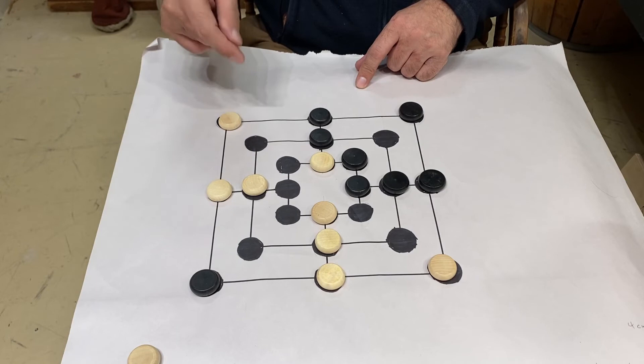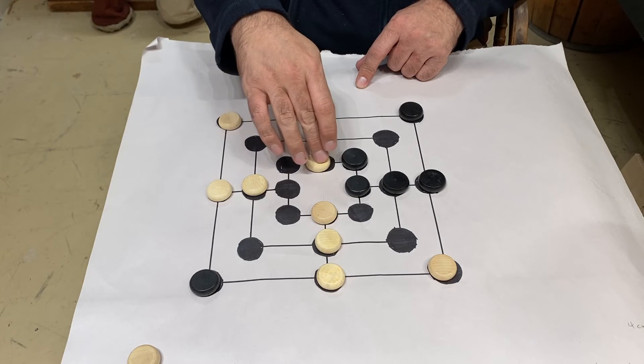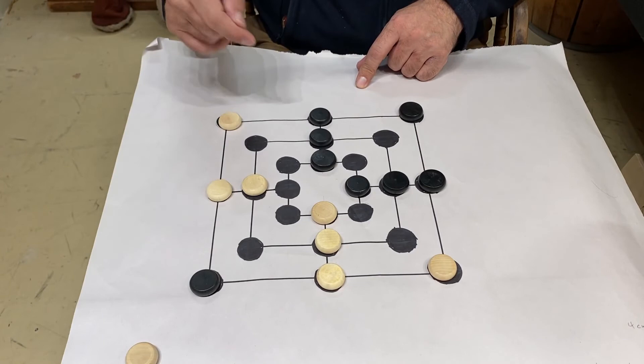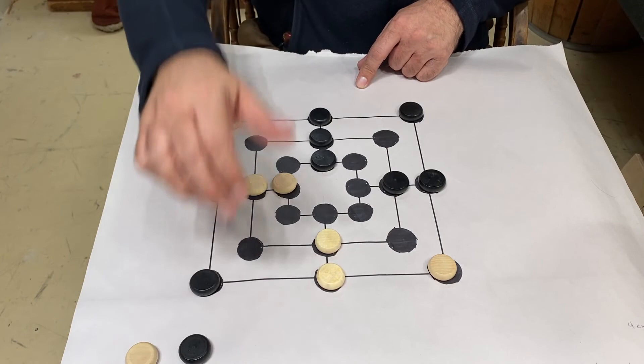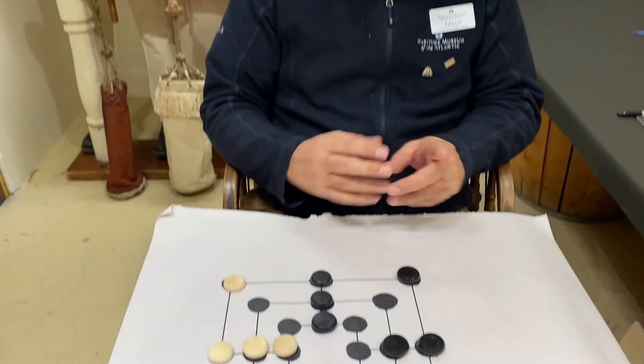For example, let's say it's white's turn and they move. If they move trying to get to here, I get to make a row of three and I'll take that one off. I can move this one here, move that there, and they could take a piece off. You continue playing that way — moving the pieces around, trying to make rows of three — until either myself or my opponent manages to get the other player down to two pieces.